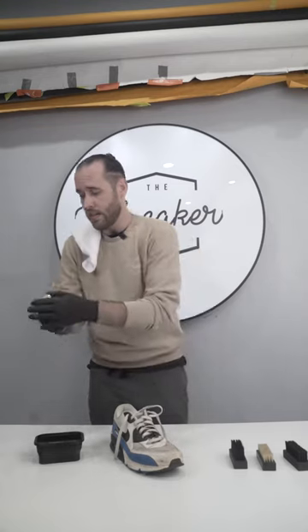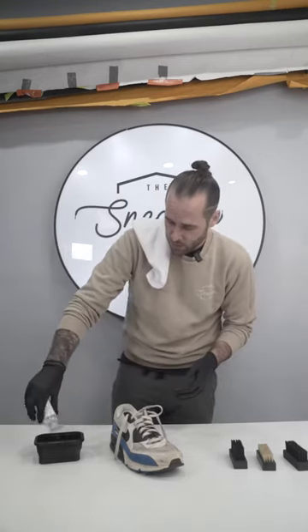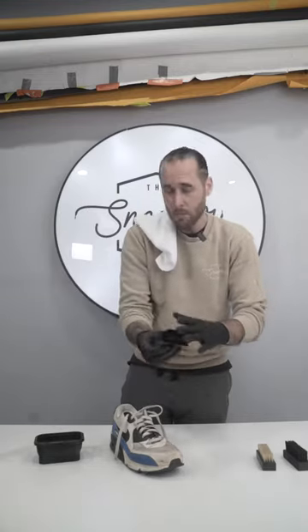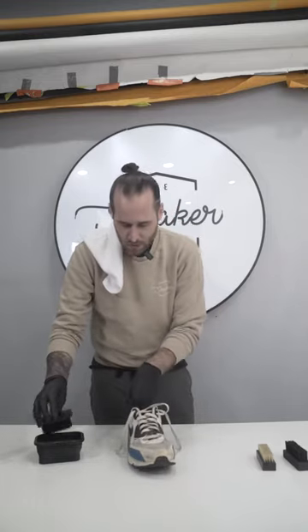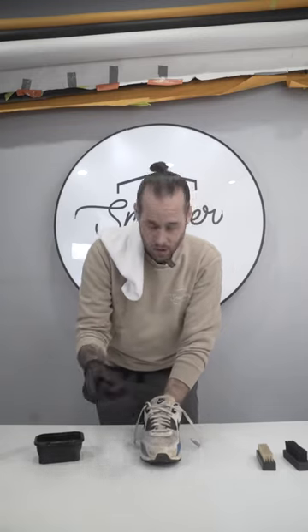I'm going to jump straight into the actual cleaning process. I'll take our sneaker cleaning solution, put two sprays of it right into that bowl. I'll grab an all-purpose brush, dip it directly into the solution and water, and then start scrubbing in a circular motion and show you guys the results.